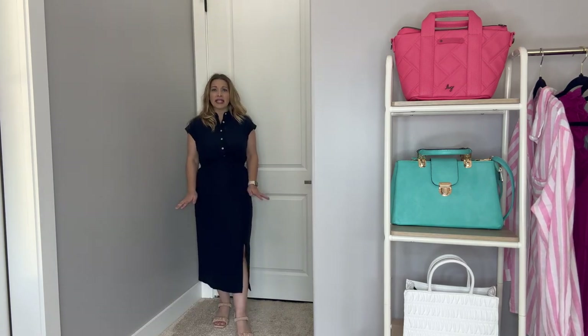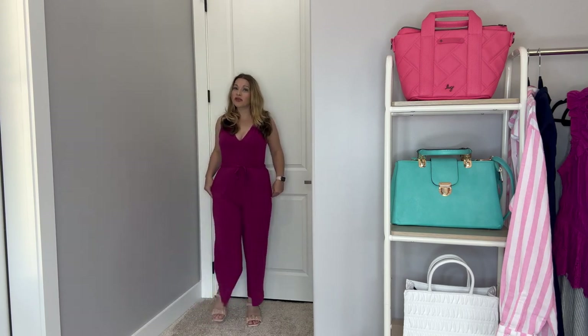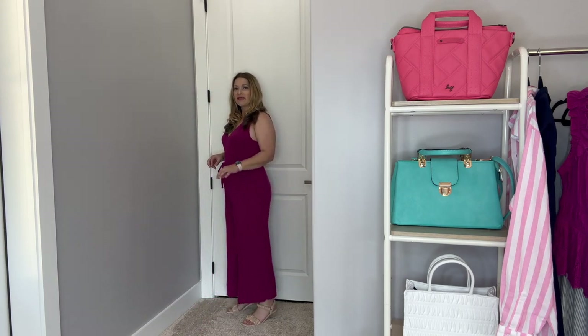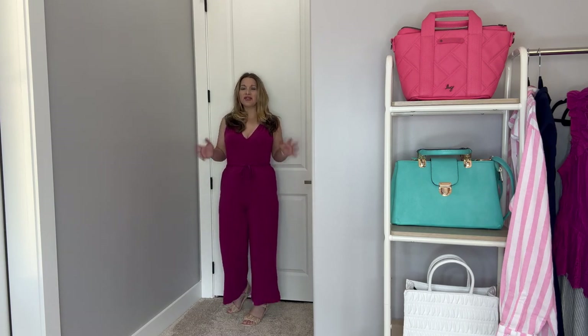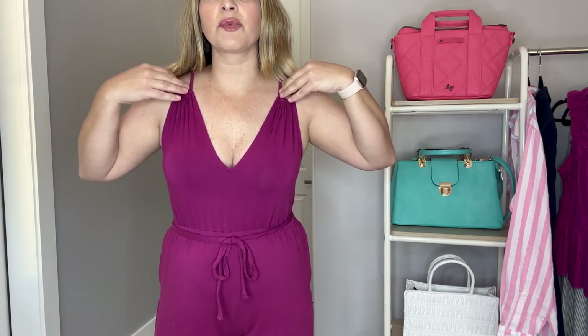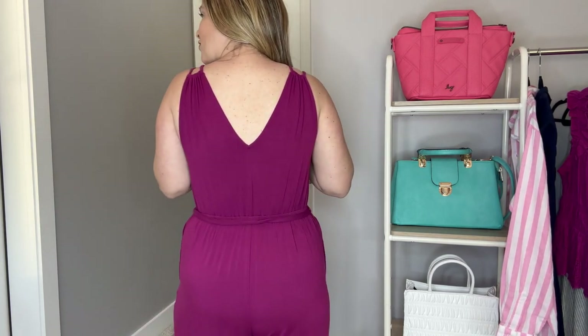Next up is this absolutely comfortable jumpsuit. I love a great jumpsuit for summer — it's that one-and-done piece. Let me back up to give you the full look. I've got it on with kitten heels. It's a good length; it's kind of a crop style. I'm 5'5, so these are definitely cropped on me. You can wear flats or even fashion sneakers to make it more casual. The top has a lower V-neck, and I do have to wear a strapless bra because of these double straps, which are super cute. The back also has that lower V-neck.